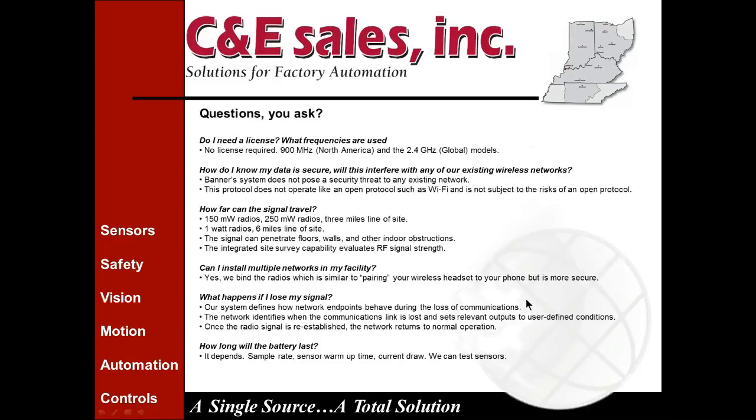A common question: do you need a license, and what frequencies are used? No license is required. These radios operate on the ISM band — industrial, scientific, and medical — which is set up by the FCC and global governing agencies. The frequencies used are 900 MHz in North America and 2.4 GHz both in North America and globally.